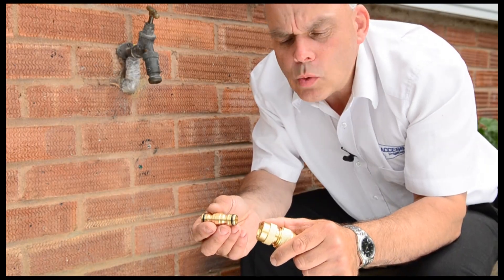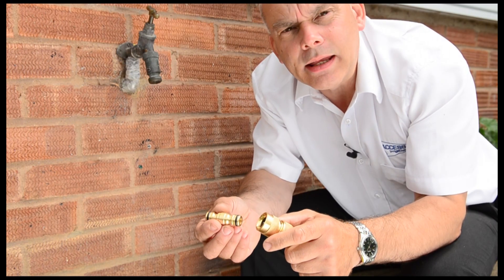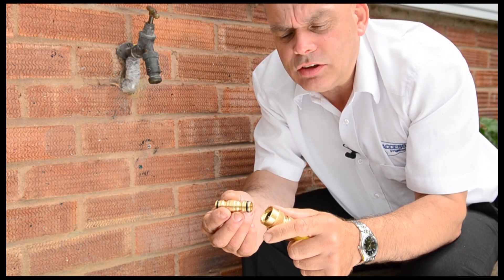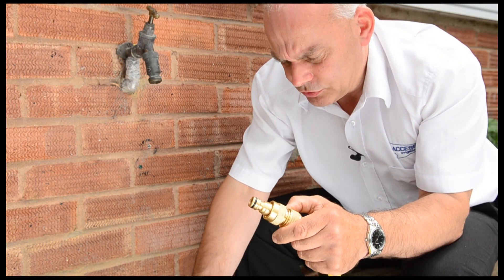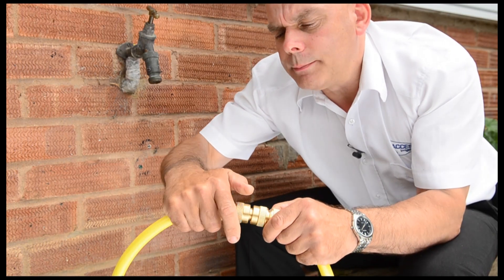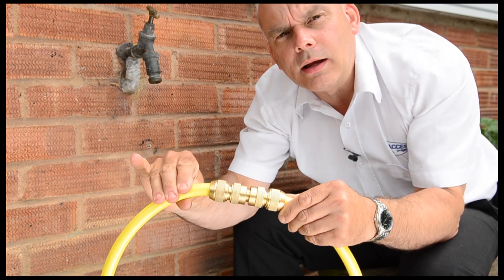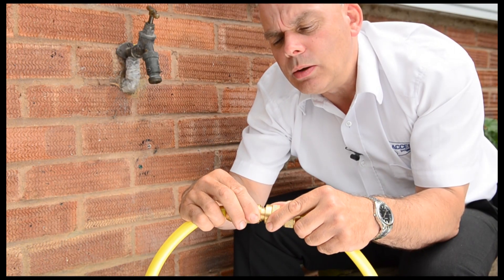If you want to quickly join two ends of pipe together that have got brass couplings on already, then a male connector is what you need. Pull back the ring, push the connector into one side, then take the other bit of pipe and do the same. That gives a very strong and permanent fixing until you want to disconnect — just pull the ring back.